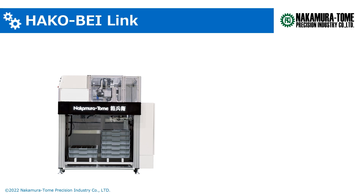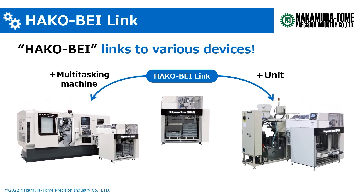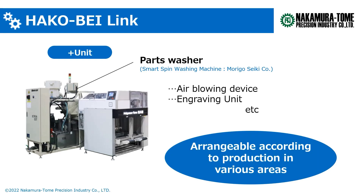The Hakobay is now improved to be linked to various devices, and that is the Hakobay Link. It can be linked to Nakamura Tome's multitasking machines as well as to other devices. For example, it can combine with devices such as a parts washer, air blowing device, and engraving unit. It is now possible to use the product in ways that were not previously possible. By the appearance of Hakobay Link, new usages of the work stocker which fit customers' demands can be offered extensively.